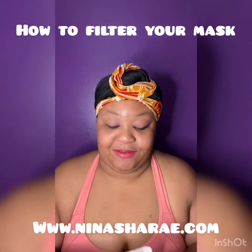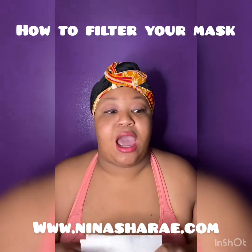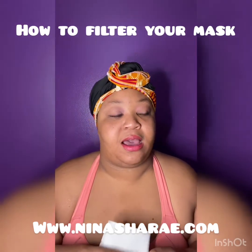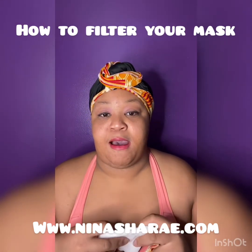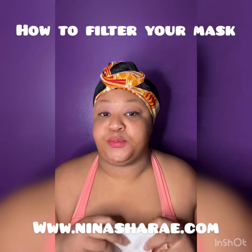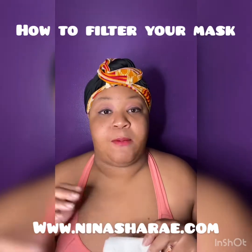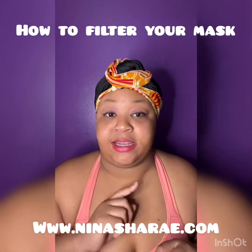If you don't have a filter and you don't know where to find filters, we've been looking at the CDC website and other people who have tested out different ways to protect yourself when you're outside wearing your mask. We use 100% cotton — cotton is very good.